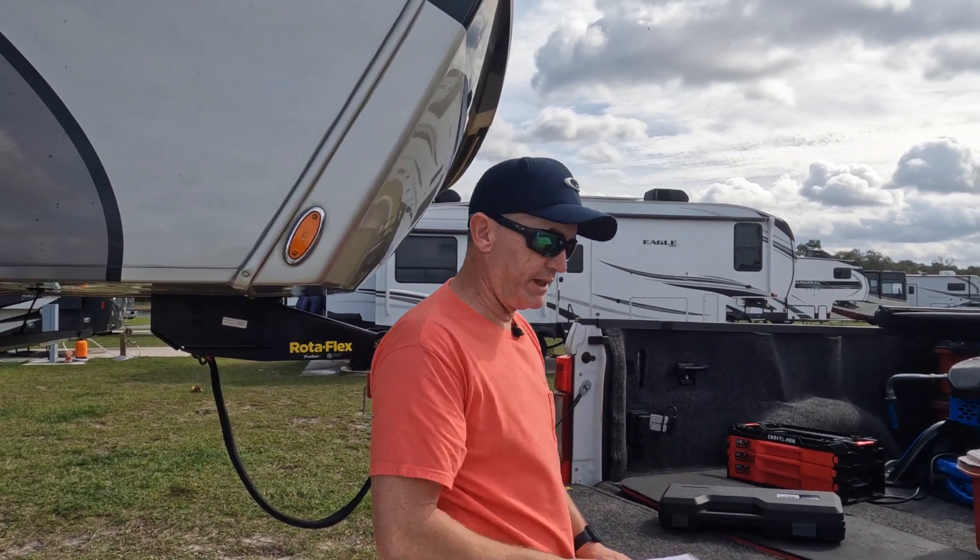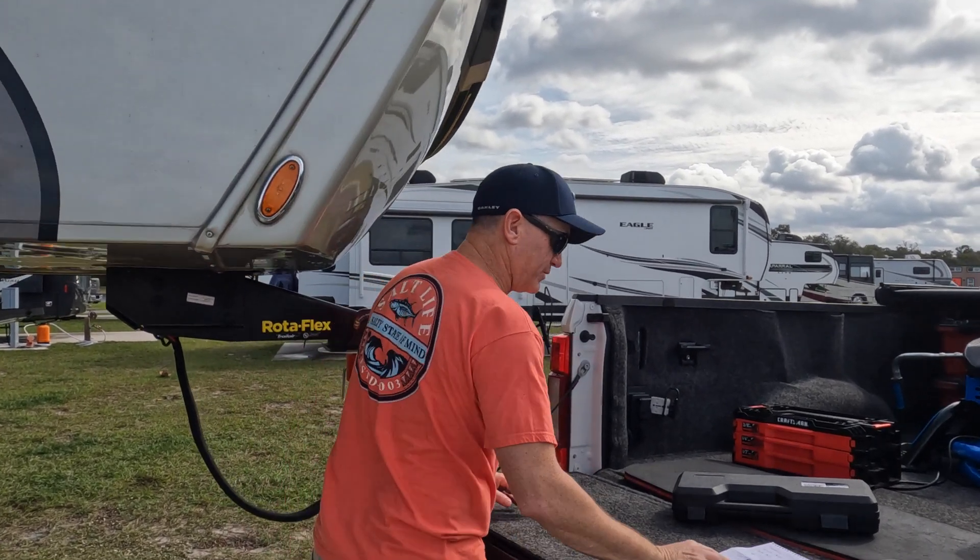All in all, even if you were to buy all this stuff right off the bat just to do this project, you would be under 500 bucks — and that's including the Orion. So let's go over here to the Anderson plug.